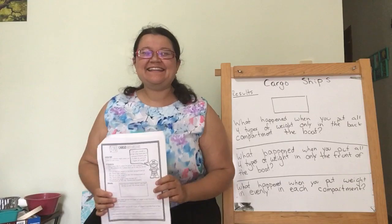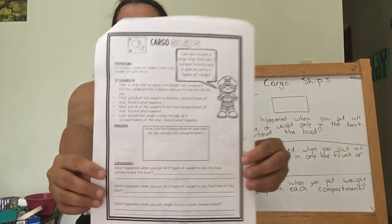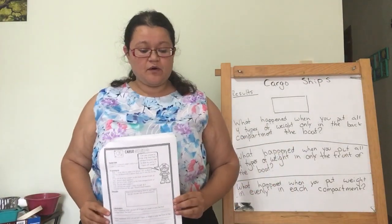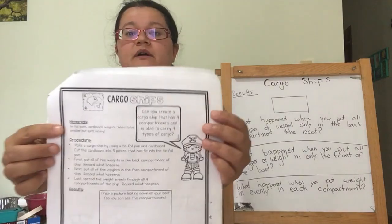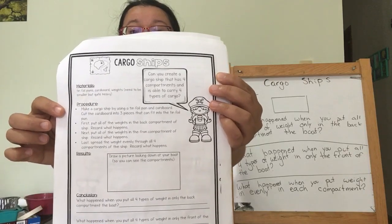Hello! In this video, we are going to do the experiment cargo ships. En este video, nosotros van a hacer el experimento de parcas de carga, cargo ships.